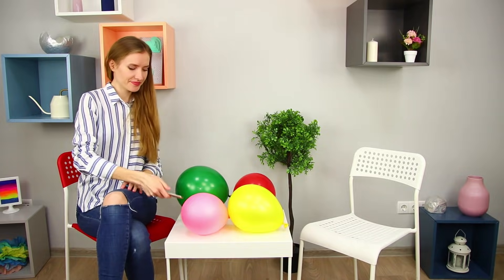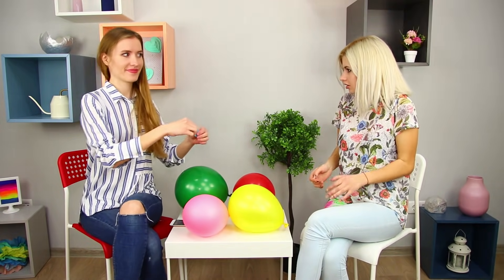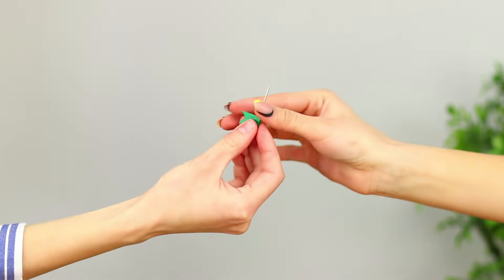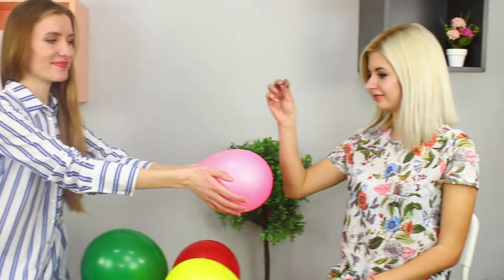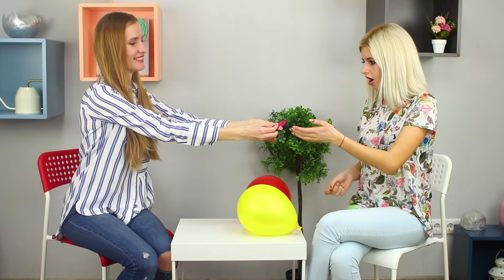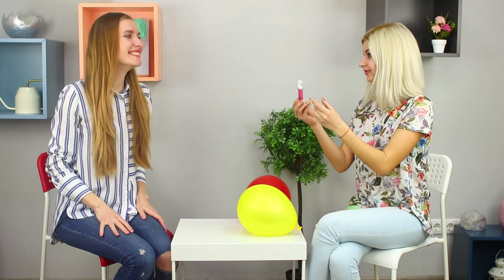Let's arrange a game for your best friends. There's a hidden gift in some of the balloons, and you can try your luck with a sharp pin! A friend gives you a balloon — you pierce it and there is nothing inside! Burst the second balloon — it is also empty! What do we have in this green balloon? Lip gloss!